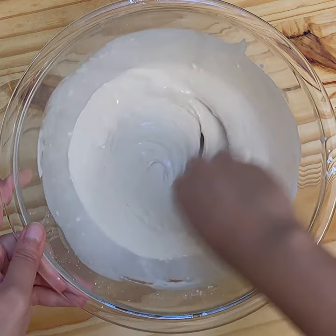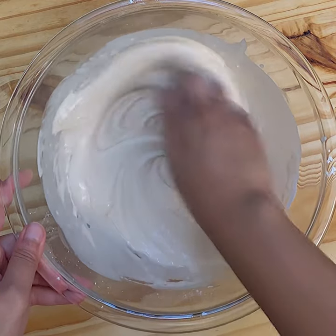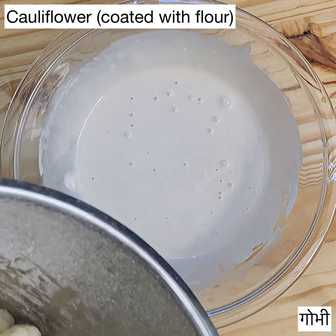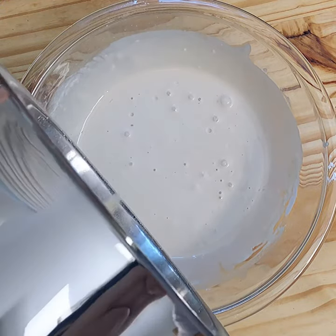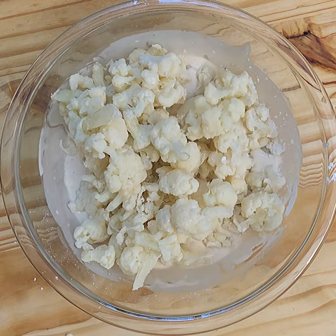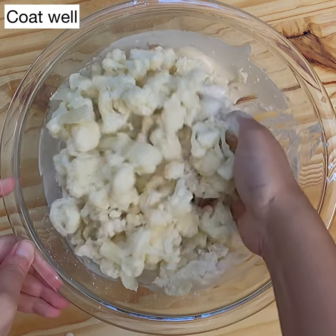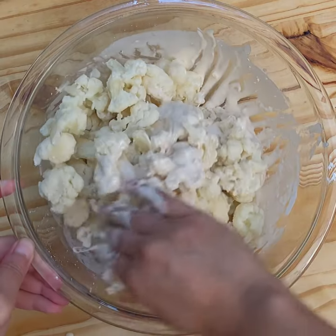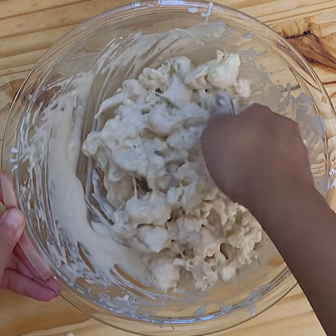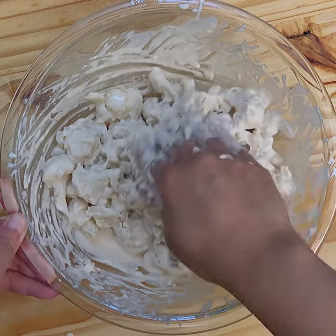Next we are going to add two teaspoons of oil to the batter and beat it thoroughly to introduce some air bubbles. When you fry this light batter with air bubbles it's going to turn really nice and crisp. Now add in all the coated cauliflower florets and coat them really well with the batter so that every piece and every little crevice has batter in it.